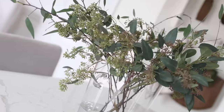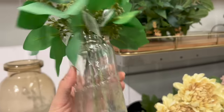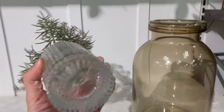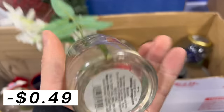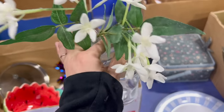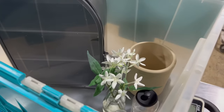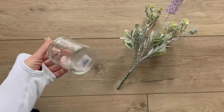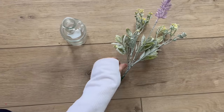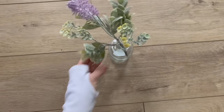In addition to your big statement greenery on your island or peninsula, I think also adding smaller arrangements to fill in little vignettes is a really great idea. I ended up finding one of these at the Goodwill bins for just 49 cents. And if you don't find a pre-arranged threshold situation, you can just make your own — I found this little guy at the Goodwill bins as well as this smaller pick, and you could very easily create something super similar.